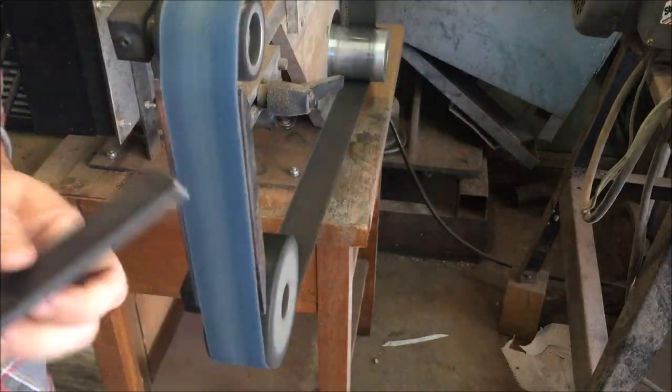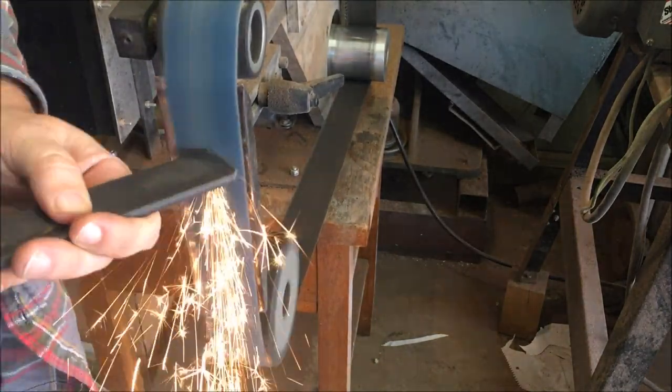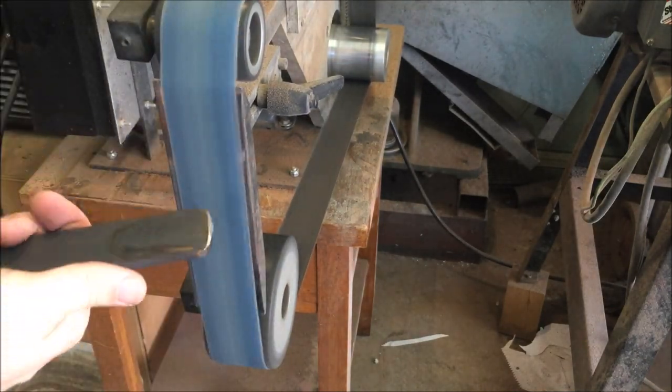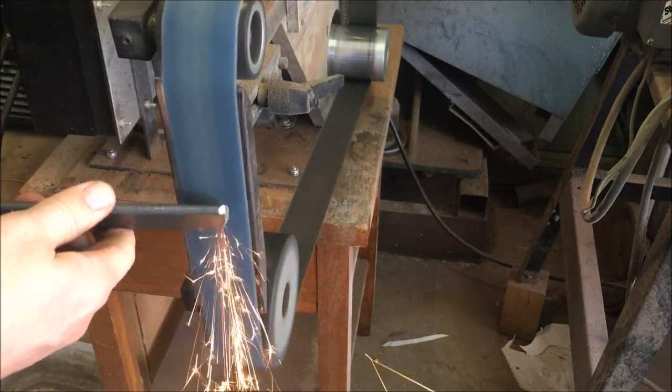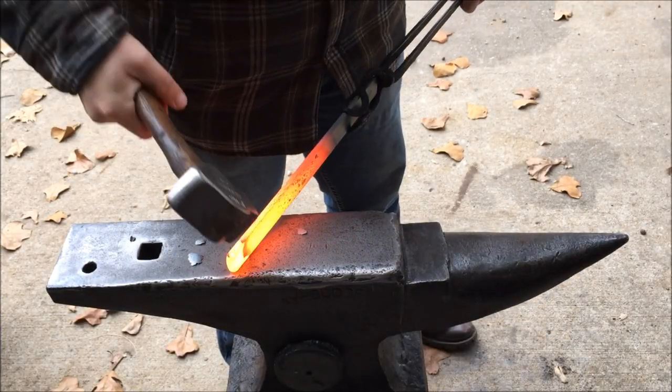Let's go ahead and get started. Something that I like to do whenever I'm forging is to get rid of the sharp edges so that I don't cut my hands if I'm not using gloves, and also round over the corners just a little bit. This helps to avoid fish lips whenever you're forging the point, which I'm going to do now.